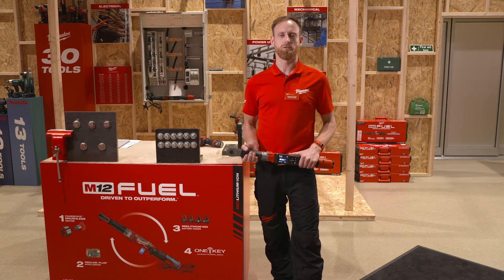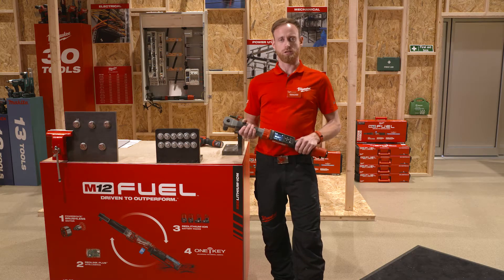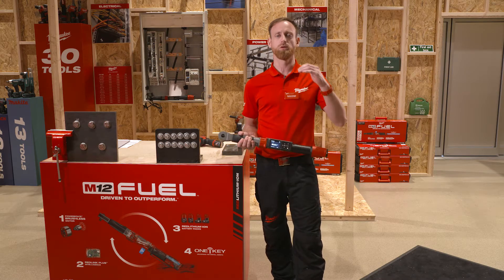Hey, my name is Raphael. I'm product manager for Milwaukee and I'm going to show you today the new digital torque wrench. This new digital torque wrench comes with an accuracy of plus minus 2% and covers a Newton meter range from 13.6 up to 203 Newton meters.